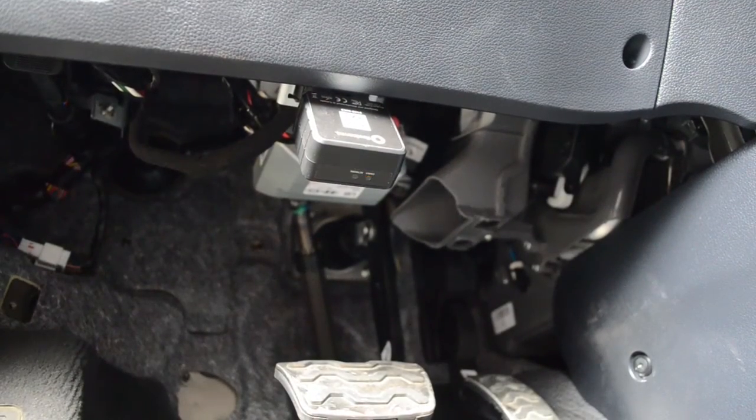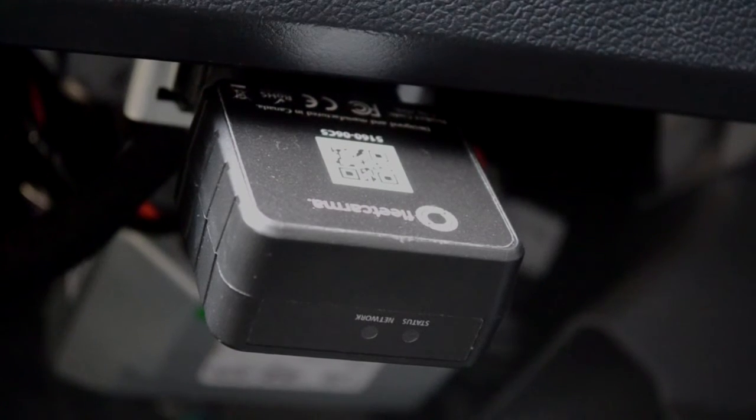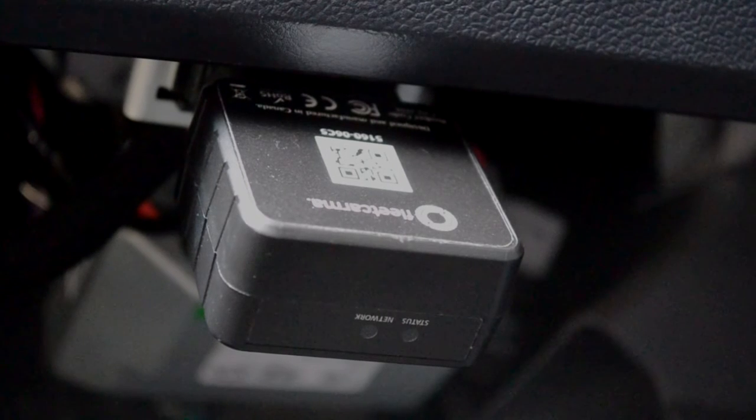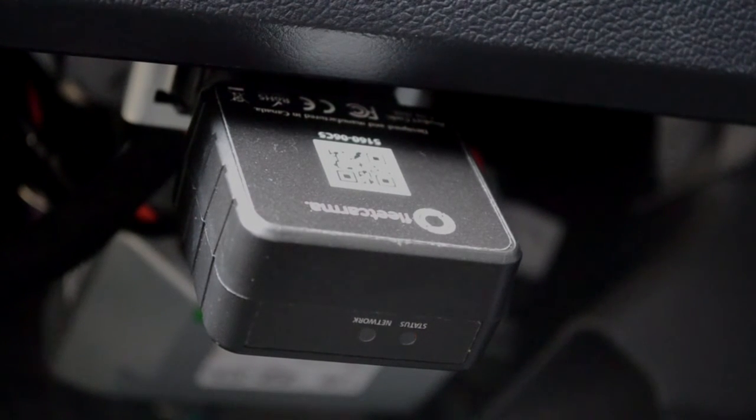Check that your C2 device is ready to go by looking at the LEDs. The orange light will begin blinking once the C2 is connected to the vehicle. When it goes solid, it means the C2 is functioning correctly.